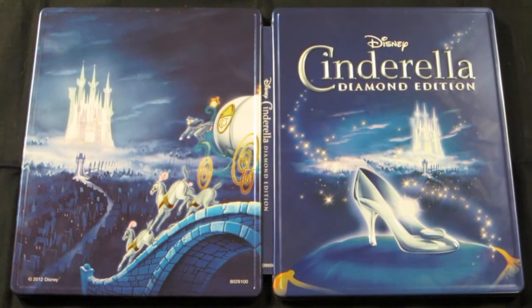Alright guys, that's my quick unboxing of the Best Buy exclusive Viva metal pack of Cinderella: The Diamond Edition. This is the steelbook that is offered and it just came out today — get your hands on it, it's $7.50. Bring your receipt to customer service when the movie comes out on October 2nd and you pay the remaining amount. Thank you for watching. I'm the movie guy, and I'll see you guys in my next video.